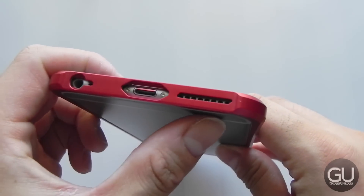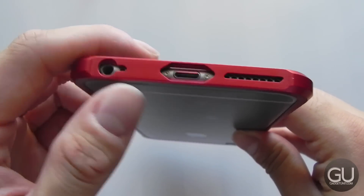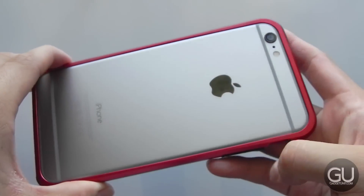On the bottom we have cutouts for our speaker, lightning port, and the 3.5mm headset jack in addition to the bottom microphone. Here again is the back — there's nothing to really mention here.